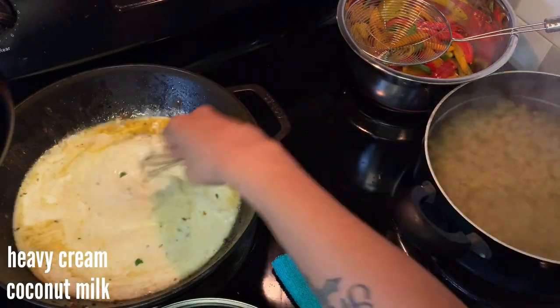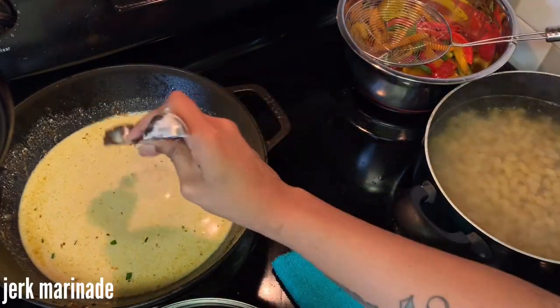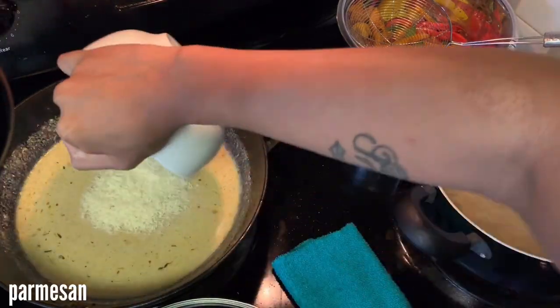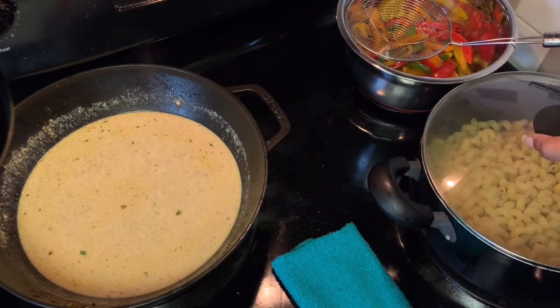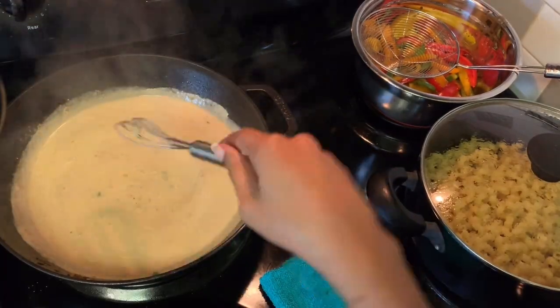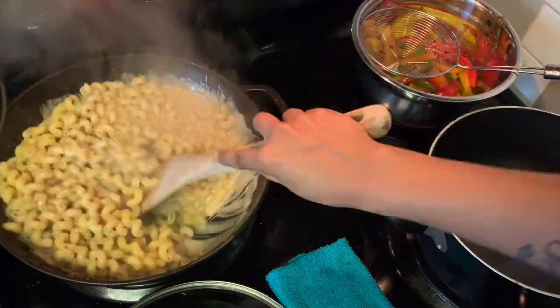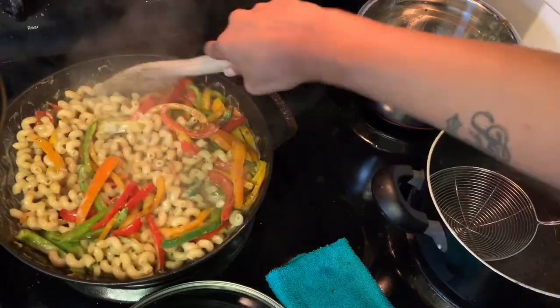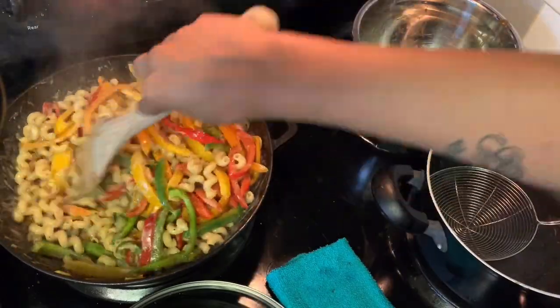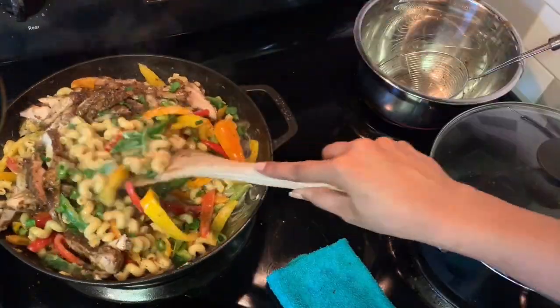After the flour has cooked, you're going to add the rest of the chicken broth, some coconut milk, and some heavy cream. Then add in half a tablespoon more of jerk marinade — or you can use more dry jerk seasoning if you like — and then your Parmesan, and whisk it all together. I tasted it and it needed more salt, so I added that, and then I added in my drained noodles.